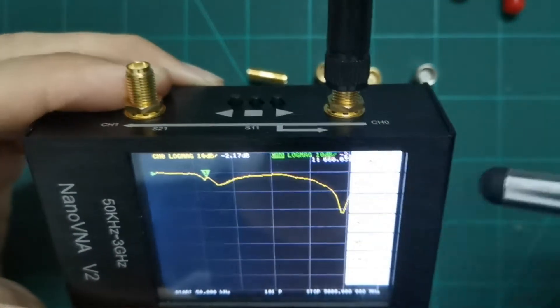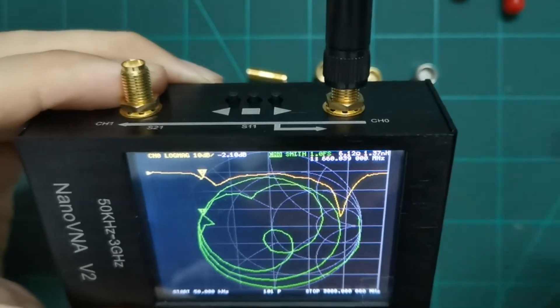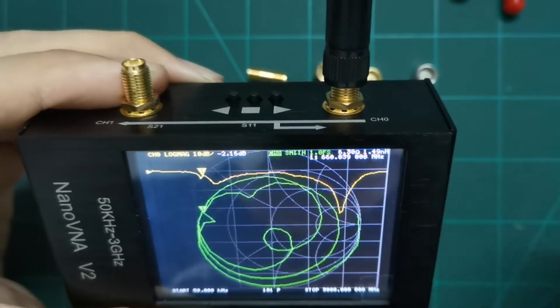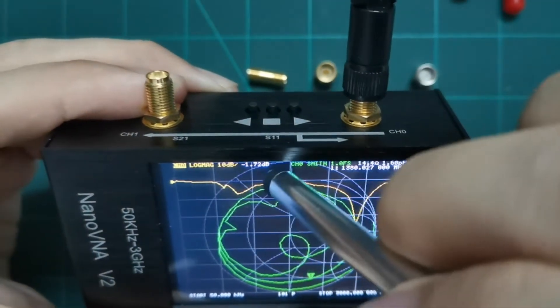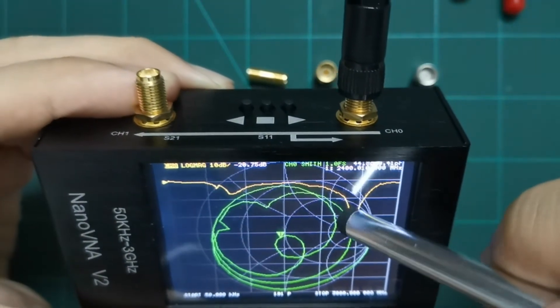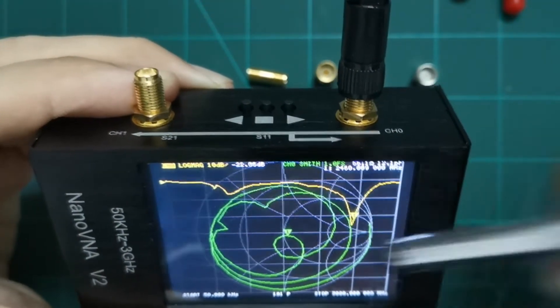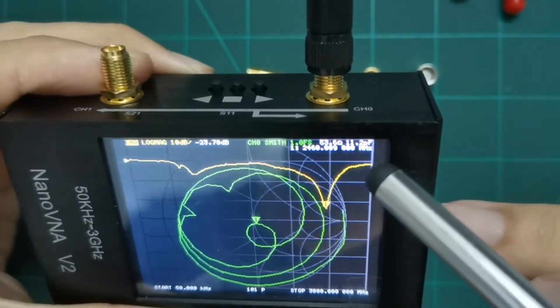Now let's switch to Smith chart format. The dip minimum was at 2.45 GHz, so let's drag the marker to 2.45 GHz. You can see on the Smith chart it's nearly 50 ohms at that frequency.